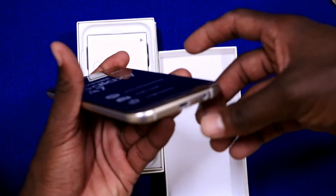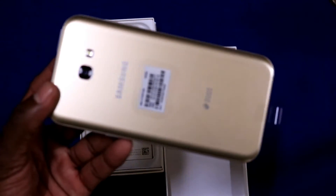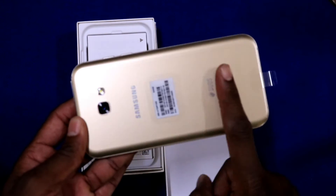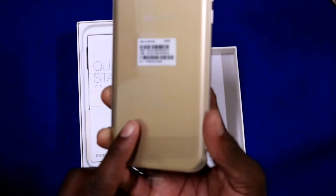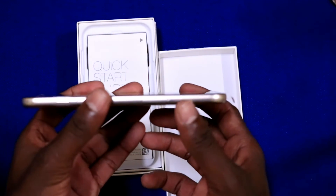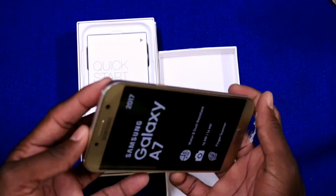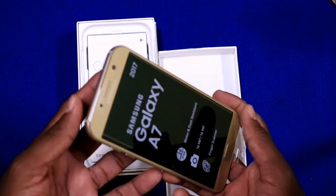This port is for the charger — for charging and also for transferring media if you are using a PC. This is the back side. If you compare with the one I'm using, there's no hump or whatever — it's one level. This one is dual, you can use two SIM cards. I think here is where I put my SIM card, and I need something like a pin to open it. That one maybe is SIM card one, and there's another port here for maybe SIM card two. I'll discover which is which later.